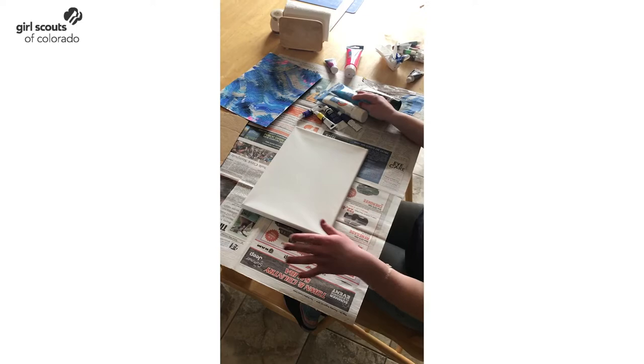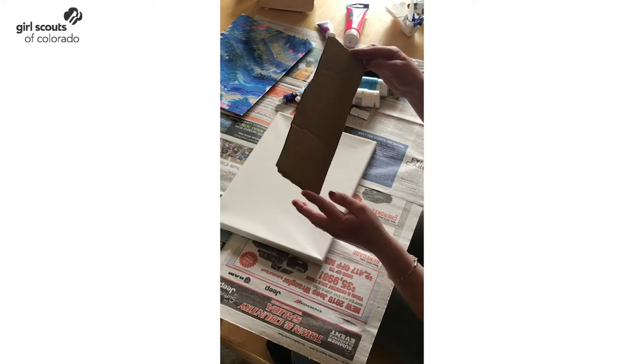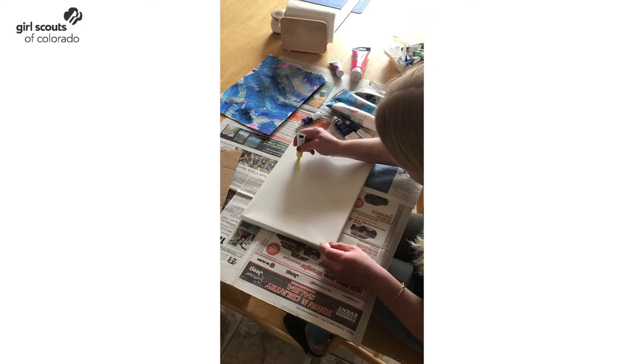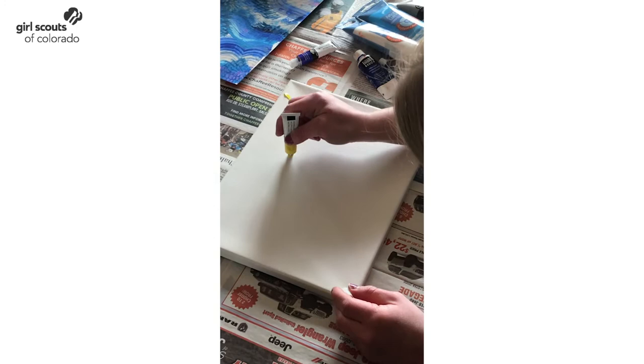You don't need any paintbrushes — all you need is a piece of cardboard. The first step is to just put some paint on your canvas. Try to make sure you have enough so that when you rub the cardboard over it, it will actually spread it out a little bit.